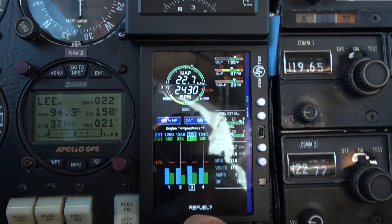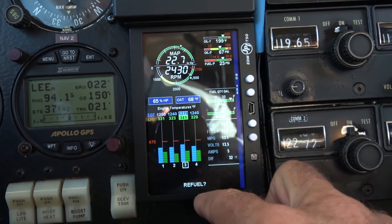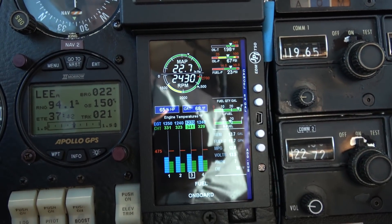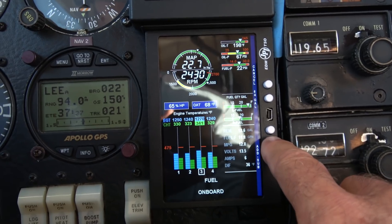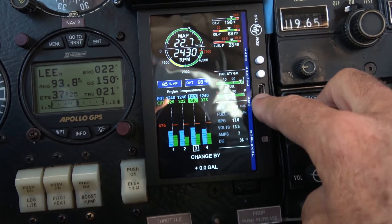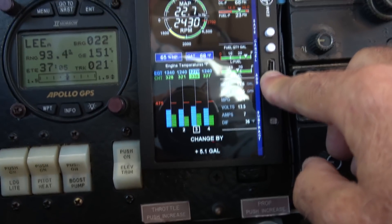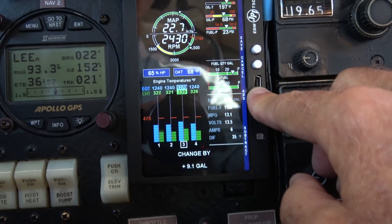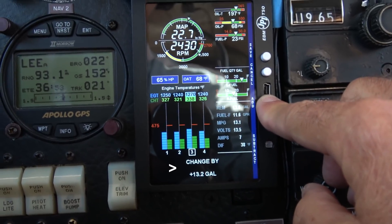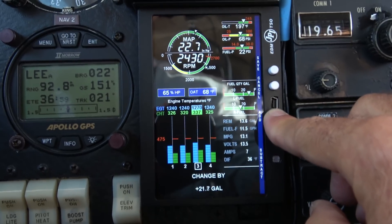When it goes into program mode, it asks you if you want to refuel, and I'm saying yes. Now it asks me if I want to add, and I'm also saying yes. Now I'm going to add 25 gallons of fuel, as you can see by the bottom figure changing. It's going to take into account the amount of fuel I've already used on this flight, so it's going to be an accurate figure even though I'm putting in 25.